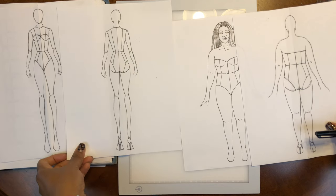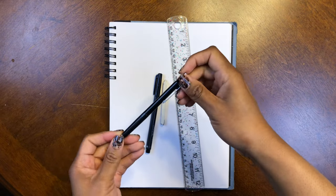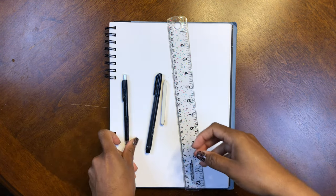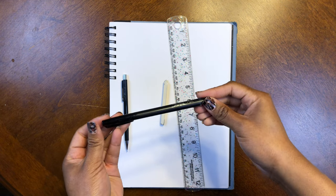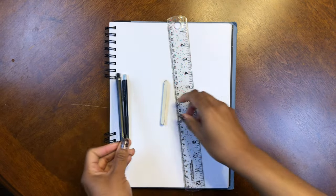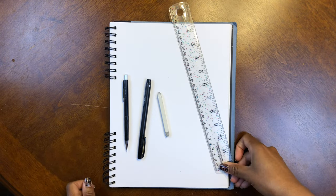Hey y'all and welcome! It's Mo here and today I'm going to show you a super beginner-friendly way to draw a croquis using the nine-head method. For this tutorial you're going to need some paper, a pencil of your choosing — I like to use a mechanical but a number two is fine. If you're feeling fancy, a black pen with a fine tip. I'm using a Sharpie. You'll also need an eraser and a ruler. So grab your gear gorgeous and let's get started.